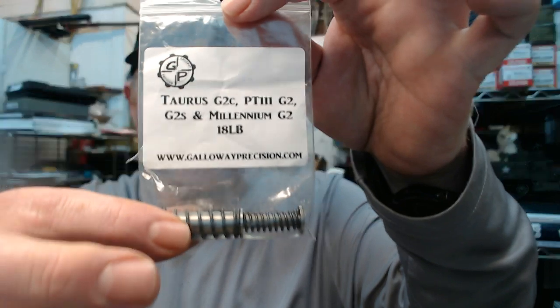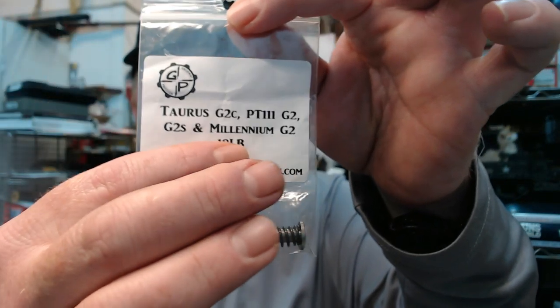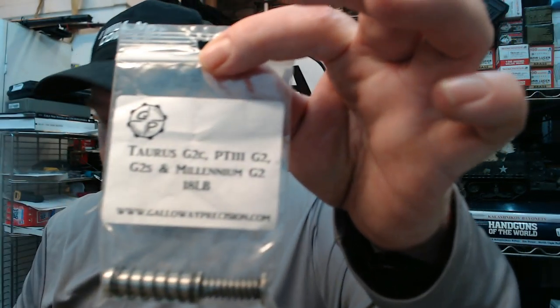So you can get it in the stock spring weight or the 18-pound. We already know what it shoots like with the 16, so let's test out the quality of this guide rod assembly as well as see what the 18-pound spring does.